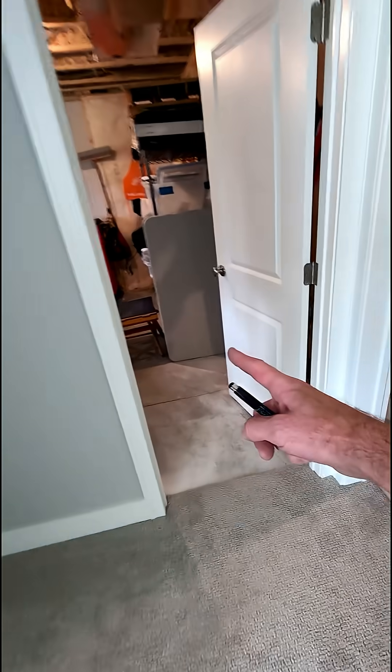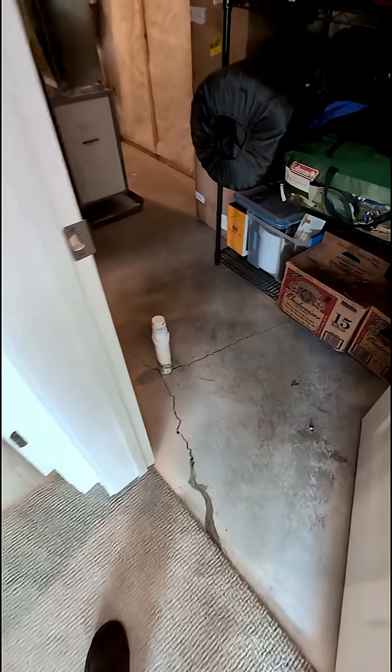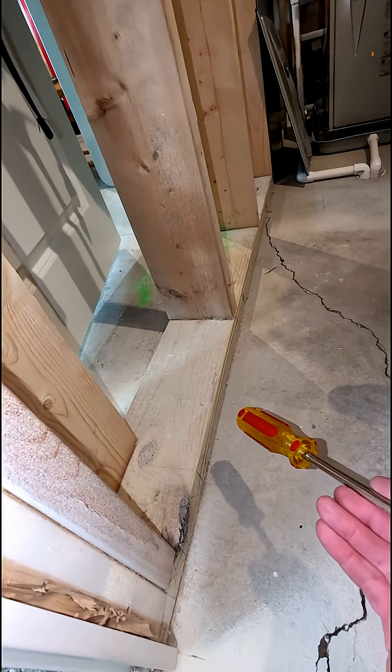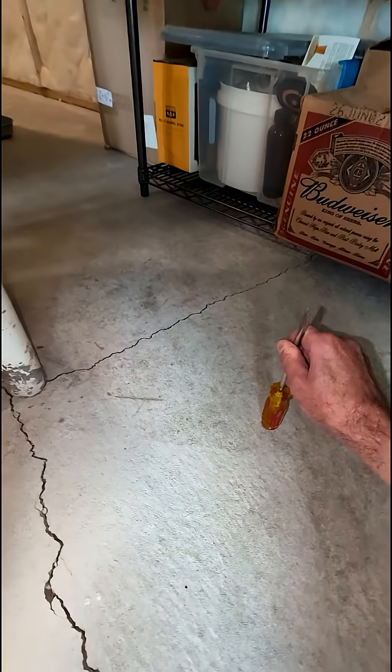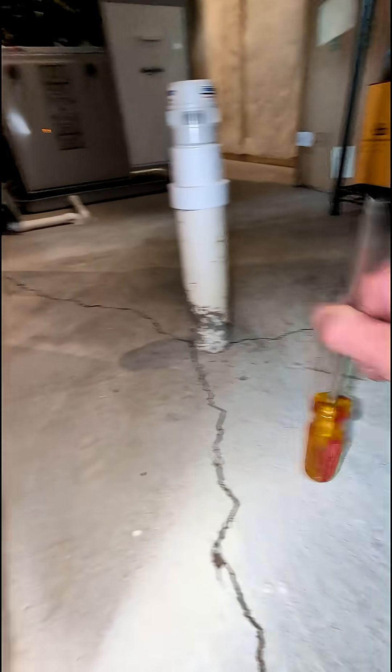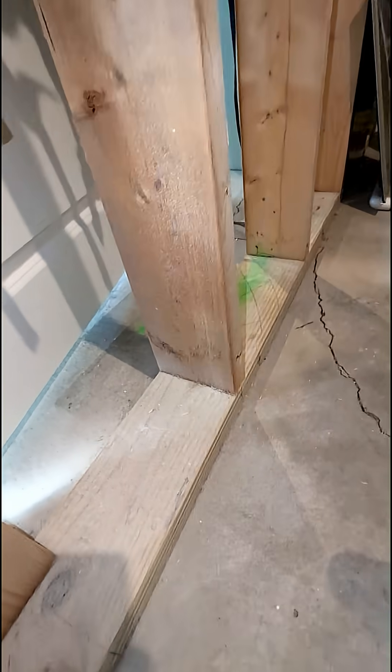As you come down the stairs and come around, here's that unfinished area. Here's the mechanical room. Here's the cracks on the floor. And I think it's missing footings under this load-bearing wall. This area is dense — that's hollow — along this whole line.